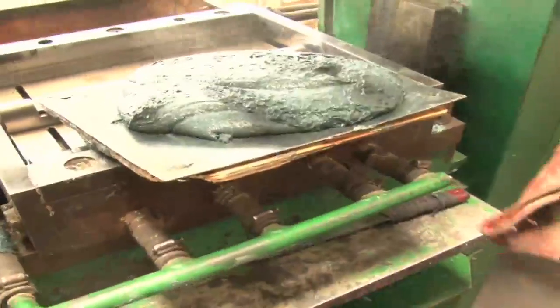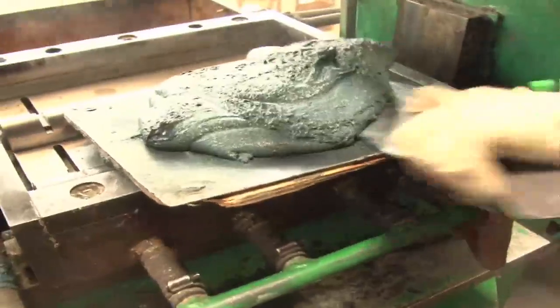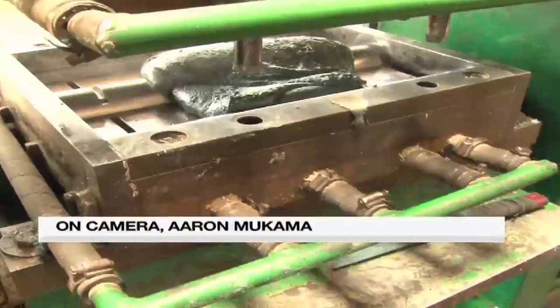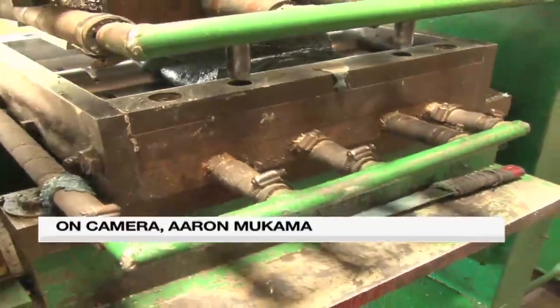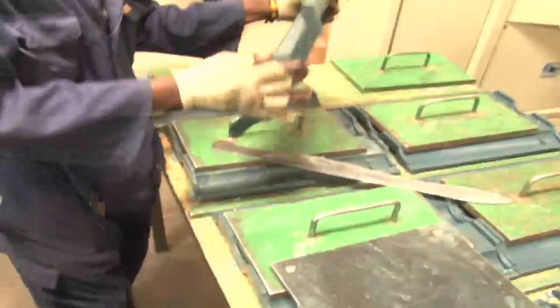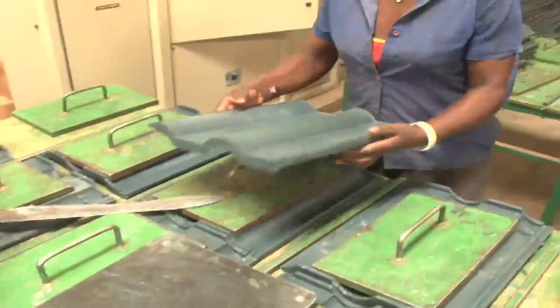Production ends with this molding machine. In about two minutes, the tile is ready. When it cools after about two minutes, it is taken for trimming.